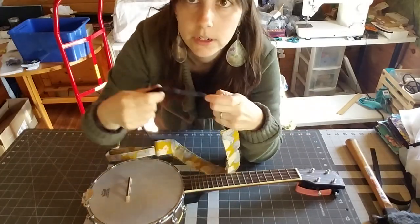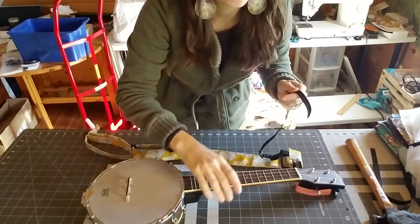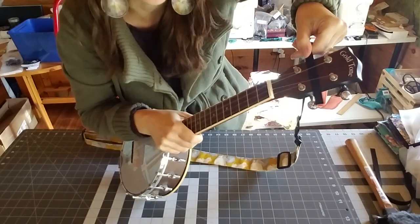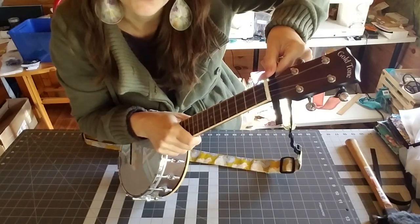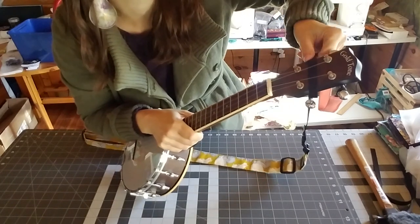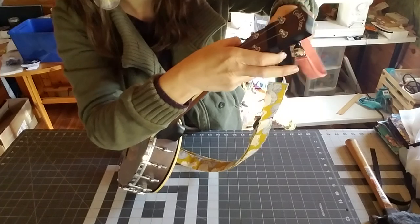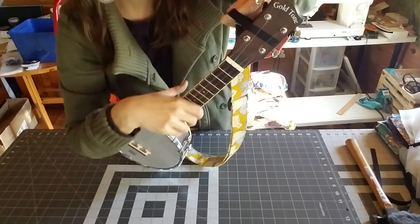Now, the first thing you're going to do is take your headstock strap and feed it either in between the tuning pegs or here at the nut — it is up to you. It kind of depends on how you play and whether you find it's in your way. I, for the most part, like to keep it in between the tuning pegs. That's my preference, but either one will work.